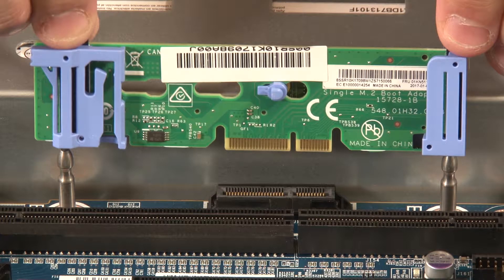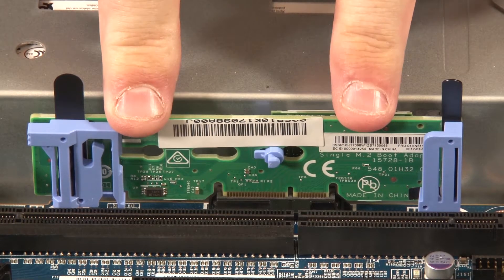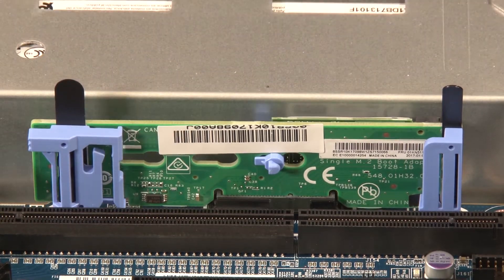Grasp the assembly by the blue touchpoint tabs and align the blue plastic supports with the guide pins on the system board. Then insert the M.2 backplane into the M.2 slot on the system board. Carefully press down by the edges to seat it.